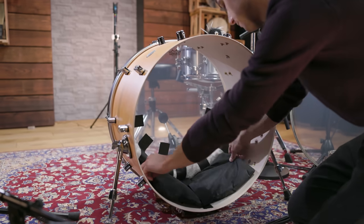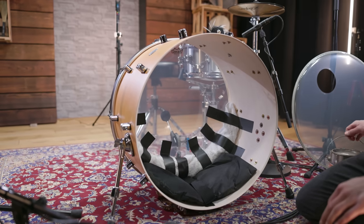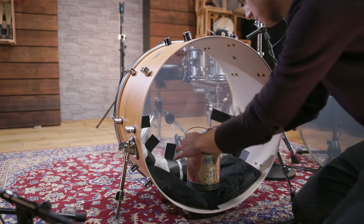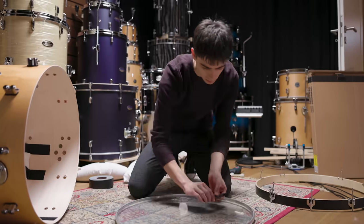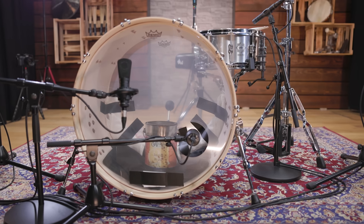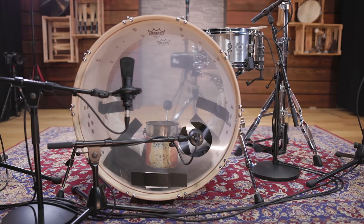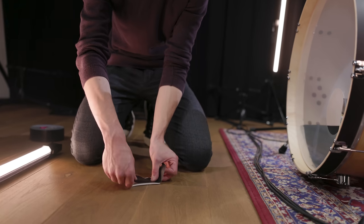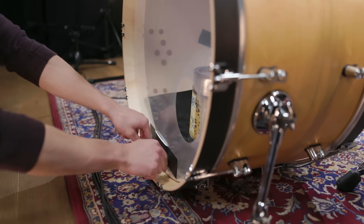One other trick he often uses in the studio is to place a paint bucket filled with sand inside the drum shell. The extra weight helps to get an even more focused sound. The reso head has a porthole to control the sound and enables muffling changes and more mic placement options. To reduce the overtones of the reso head a little, we taped a paper handkerchief to the drum head.